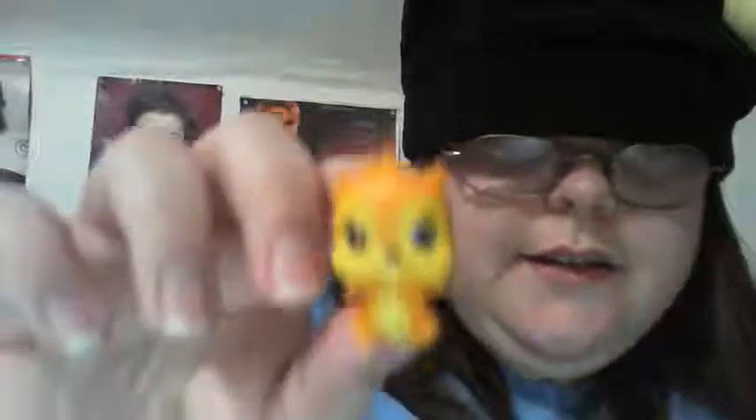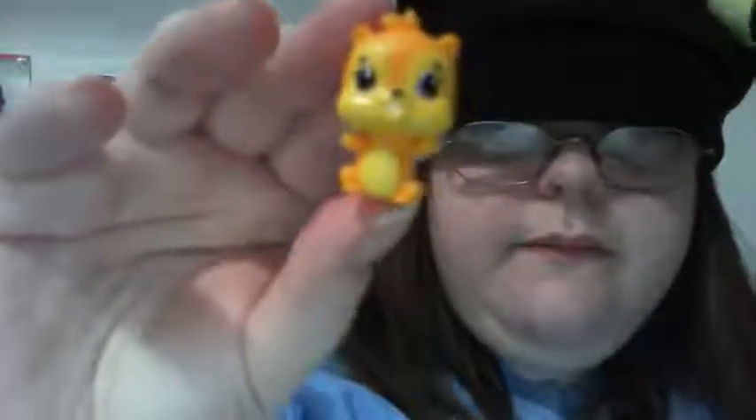I feel a little dumb, but here he is. I don't know which type of Hatchimal it is. He's some type of forest animal — maybe a squirrel, or a fox or something. The tail is different and it has wings, so it's some type of Pixie.